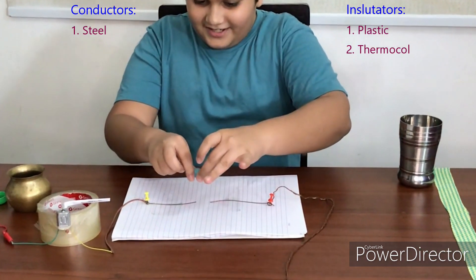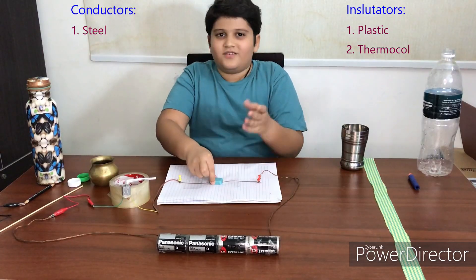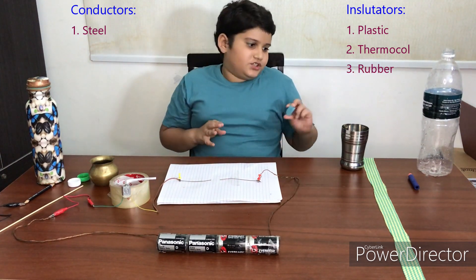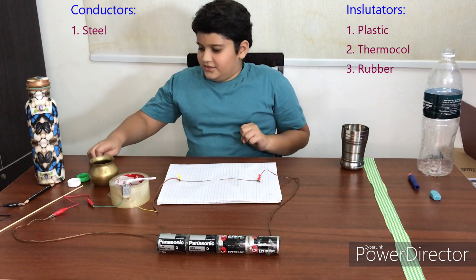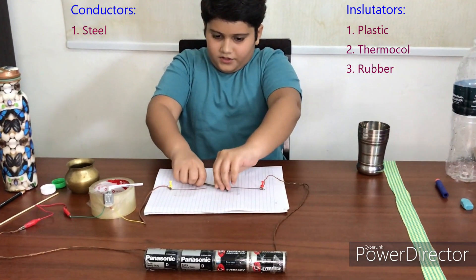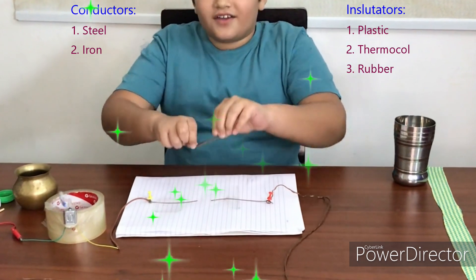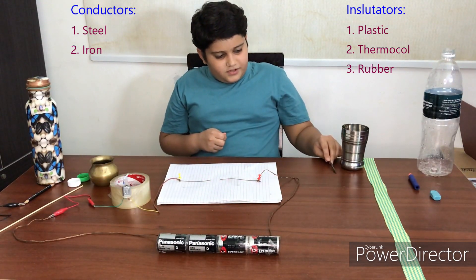Next is rubber — it doesn't work, so rubber cannot complete the circuit. We'll put it there. Next one is iron. It does complete the circuit, so I'll put it here.